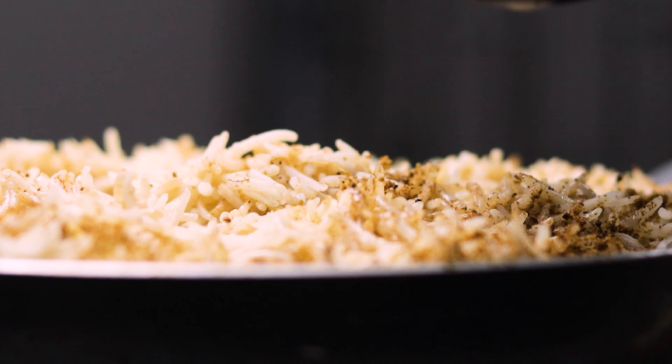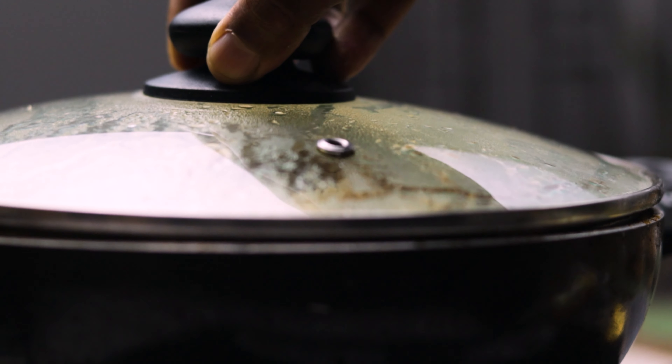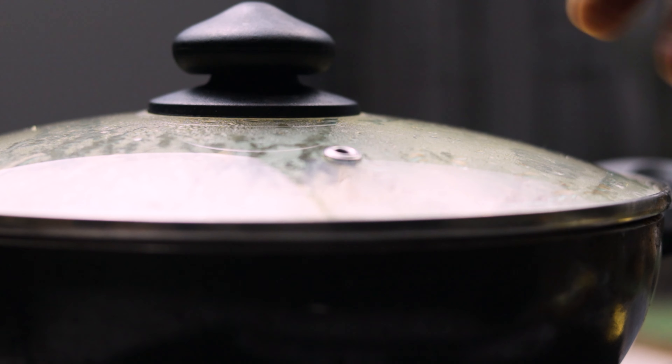After pouring the aromatic milk over the layers, put on the lid and let it cook for another 15 minutes on very low heat.